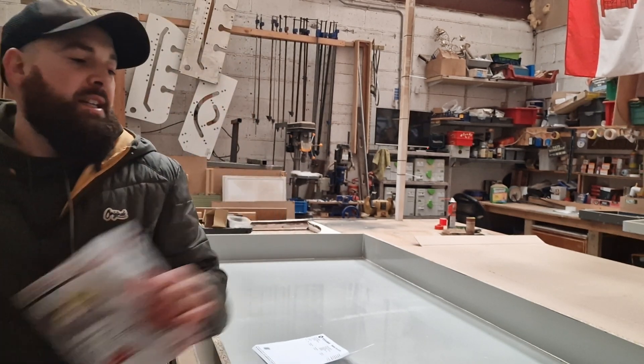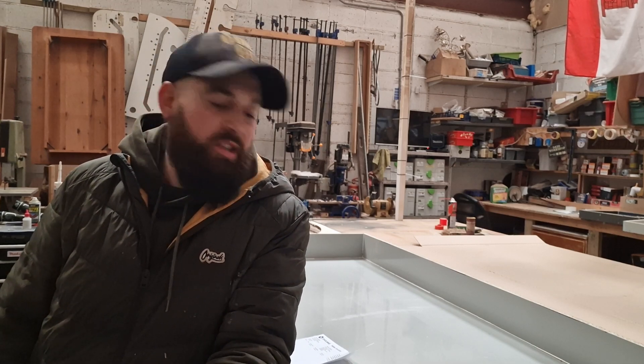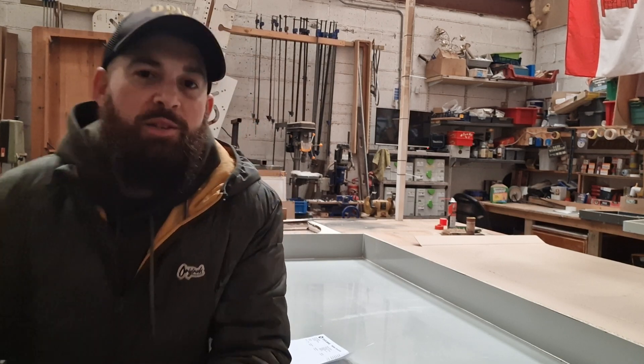If you want to spend a bit more money, I obviously do sell the Famag stuff, but that stuff is considerably more expensive. So try Lumberjack Tools UK — give them a go. Thanks for watching.